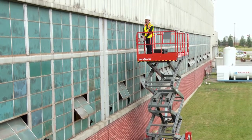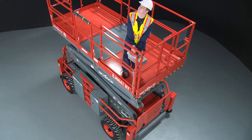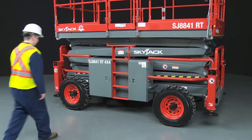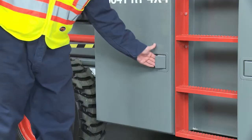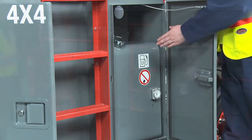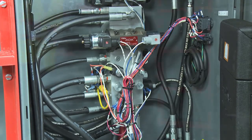The lifts are equipped with a tilt sensor which stops the lift drive functions if the maximum slope is exceeded when elevated. Robust steel cabinets located on each side have wide opening doors which makes access to the hydraulic tank, fuel tank, hydraulic manifold, and electrical components simple and convenient.